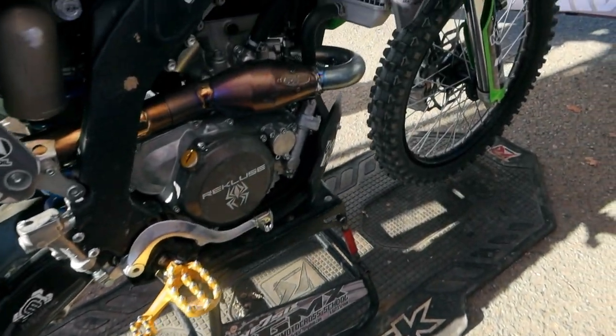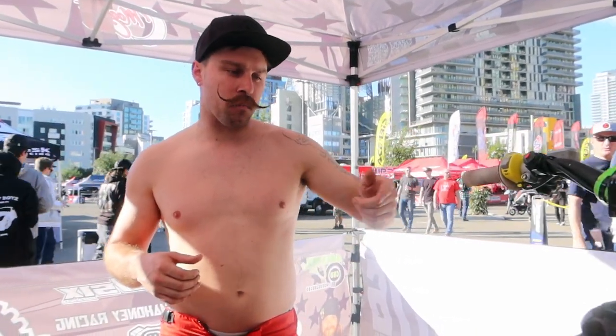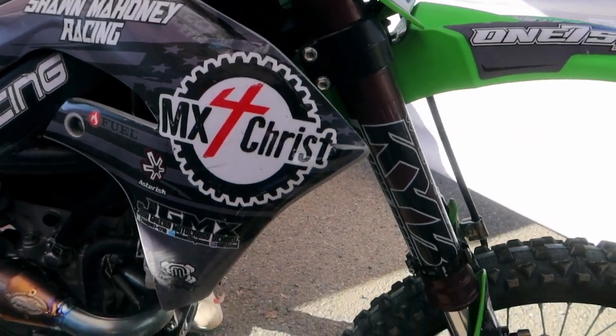We did a satin black on the frame and swing arm — it's the same type of coating used on race car chassis, so it holds up really well, and it turned out really good. For the forks, we went with black cherry Cerakote just for a different look. We were really gonna go with a root beer color, but we loved how the black cherry turned out, so Late Night Powder Coat did an awesome job on this.